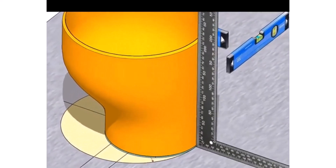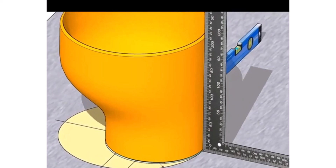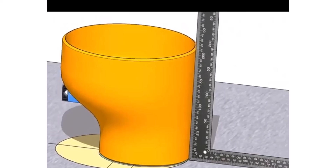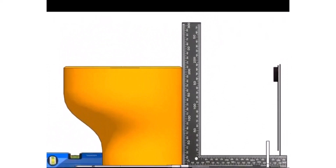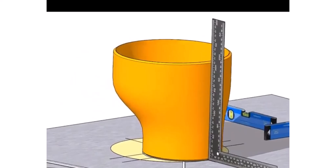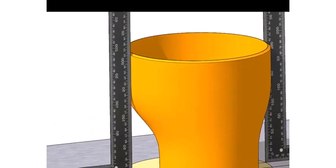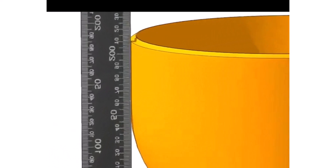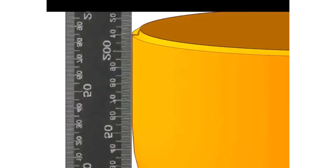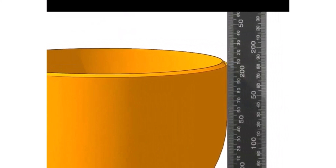Check if the flat side of the reducer is at right angle to the platform. Check the other sides also. If you find any gap on any side, equally divide it on both sides by giving a shim plate at the bottom of the reducer.